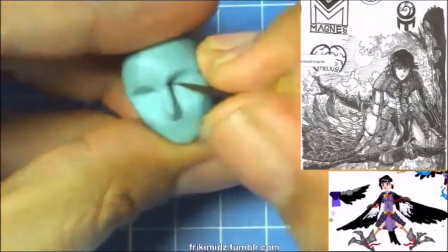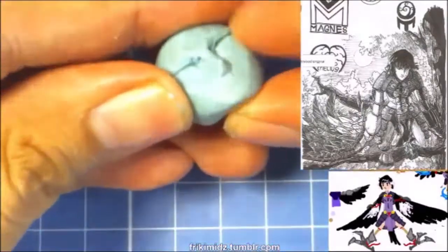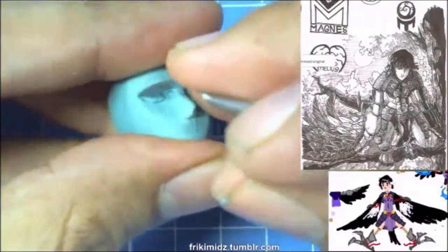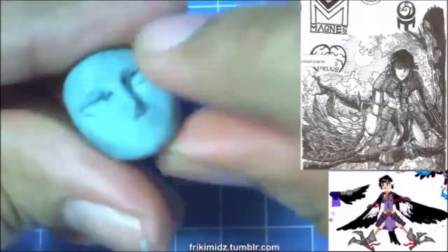This is where I made a mistake by rendering the eyes first. The eyes should be the last thing to put on the face, since it can be rather distracting and could throw off the overall proportion of the face.